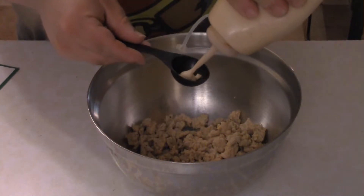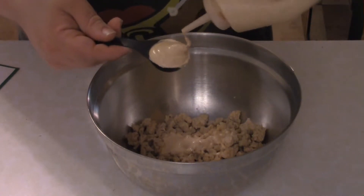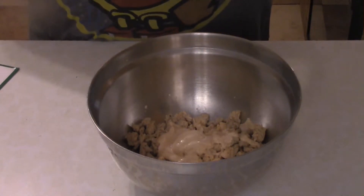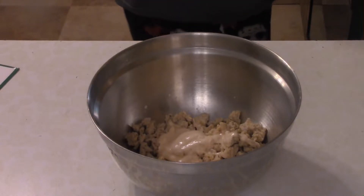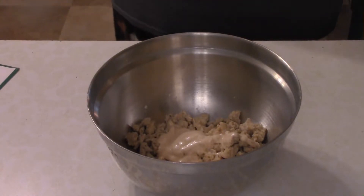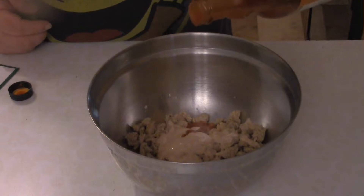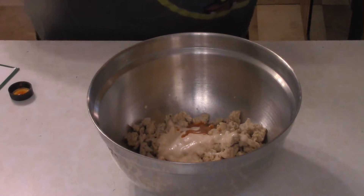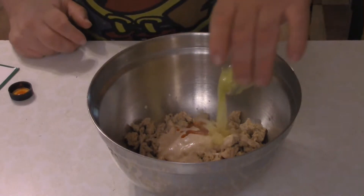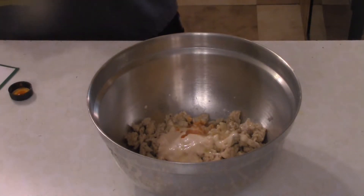Got our ground chicken in a bowl. I'm going to add two tablespoons of that spicy ranch we made for our taco burgers a few days ago. Then guesstimate about a teaspoon to a teaspoon and a half, or a little more if you want it spicier, of buffalo sauce. Then take about a tablespoon of butter, melt it, and put that in there.